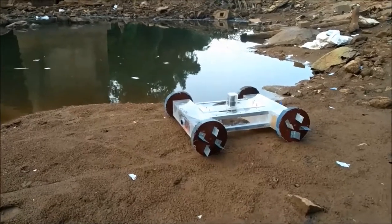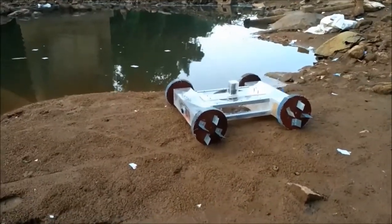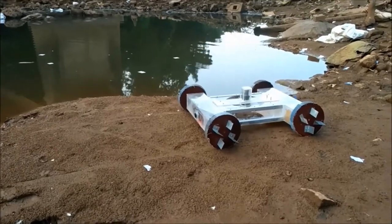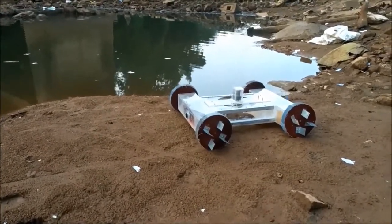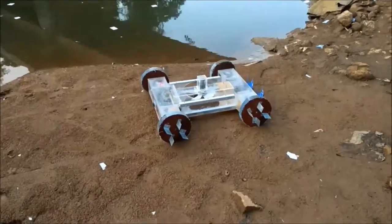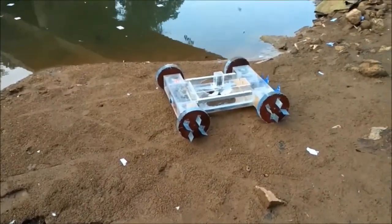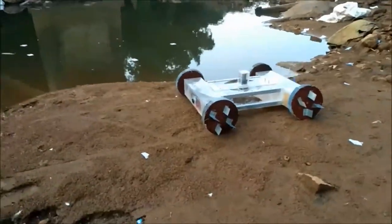Now we are into phase 2 of our testing. This is the robot traversing land and then entering into the water — switching from land to water mode. As you can see, we have propellers at the back and angle brackets on the tyres which will help the bot manoeuvre on the water surface. Giving the command now...